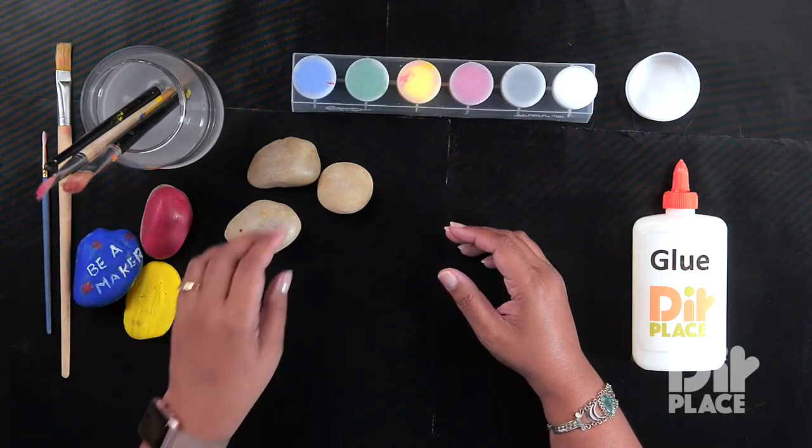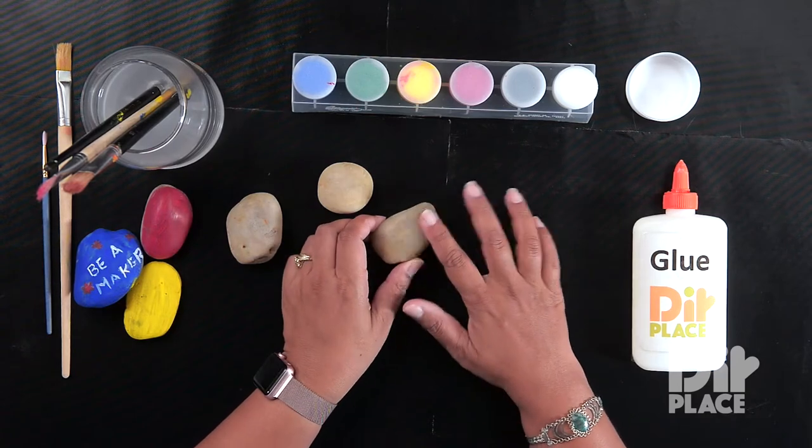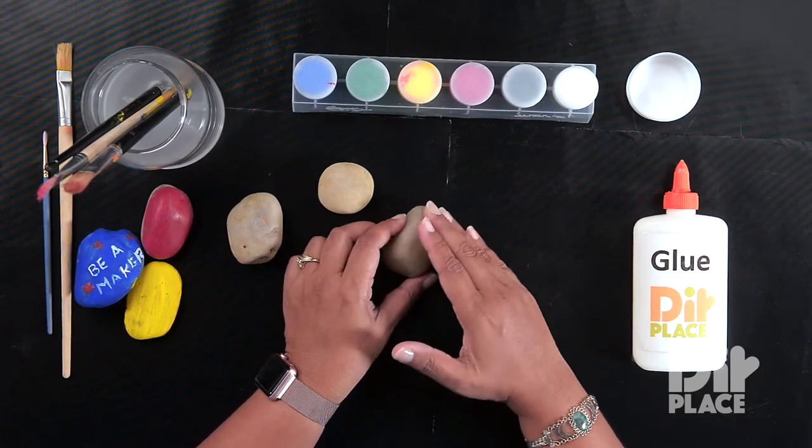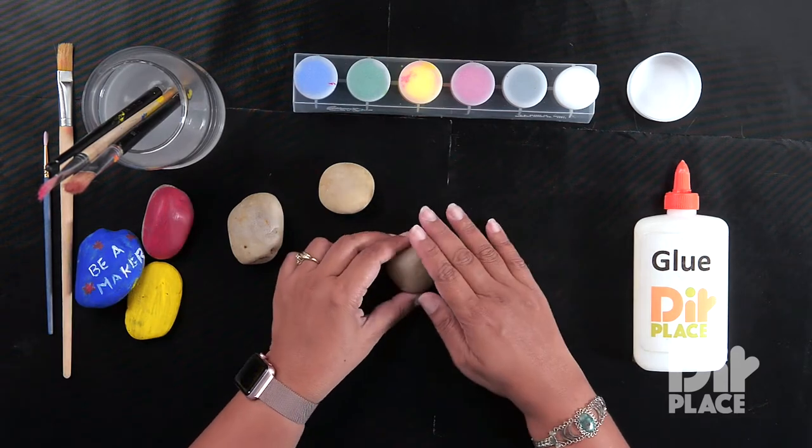We are going to start by finding a rock that has a smooth surface that can fit the words that you want to write on that rock. I am going to use this rock.